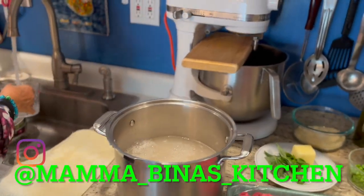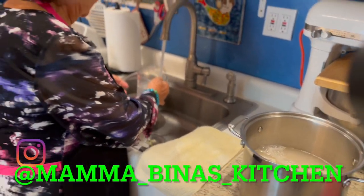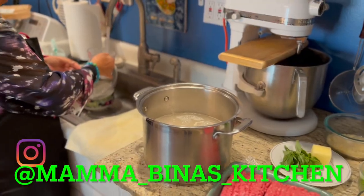Ciao and welcome to Mama Bina's kitchen. I'm going to make arancini today.